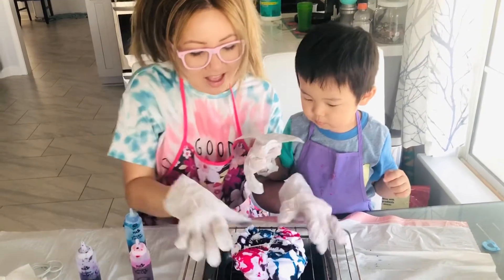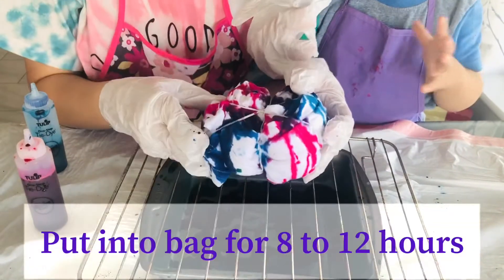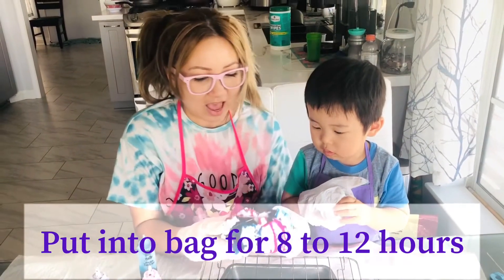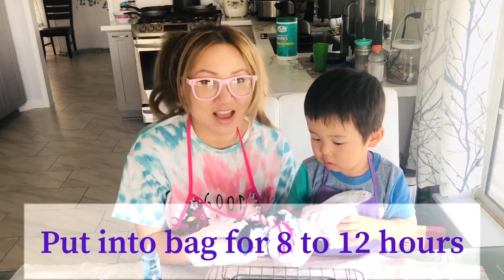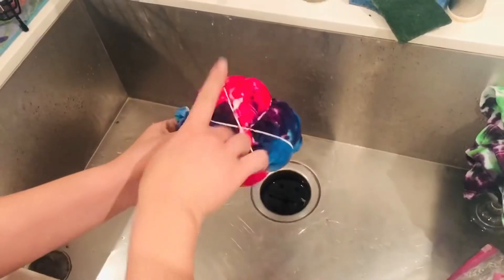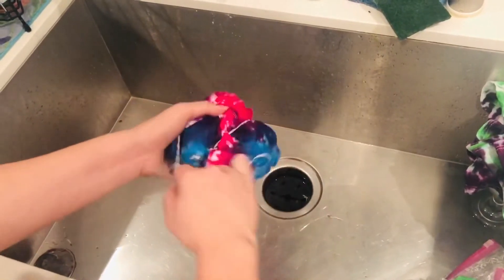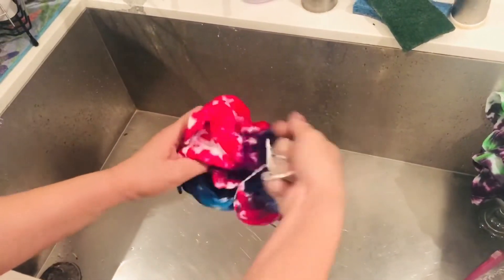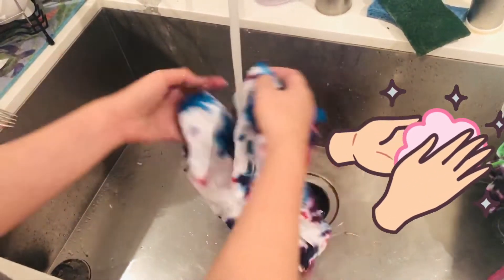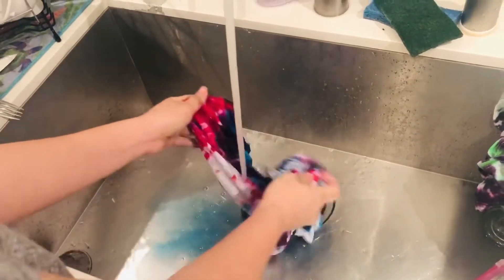So this is the aftermath of how it looks right here, and we're gonna bag it up for about eight to twelve hours. We're excited to see how it turns out — we'll see you guys afterwards! Okay, so we're gonna take this apart — it's been eight hours. We're very excited. We're gonna take the rubber bands out and wash it before we put it in the dryer so it doesn't dye the other clothes.